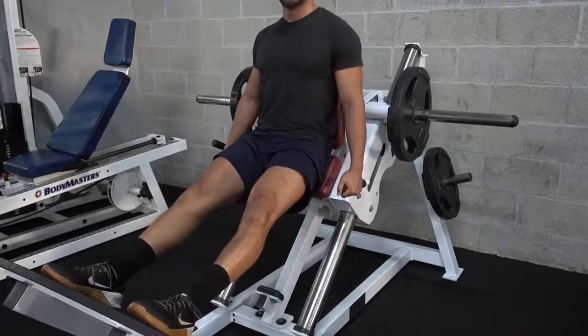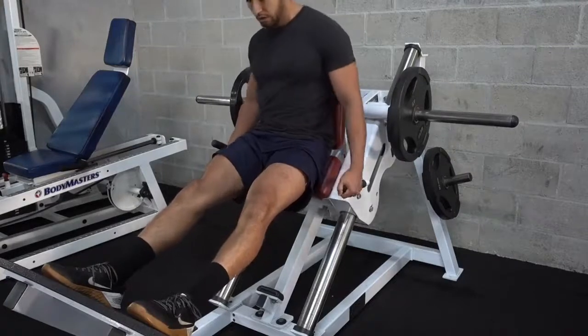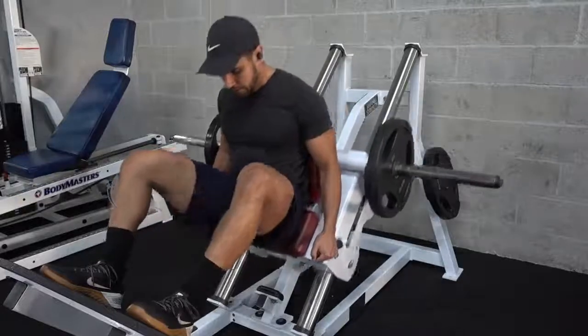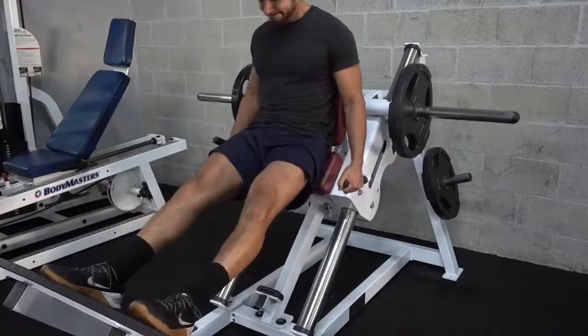The first exercise I did was a seated hack squat for three sets of 15. I went pretty light, so I was able to do much more reps, but I didn't go to failure — very important.